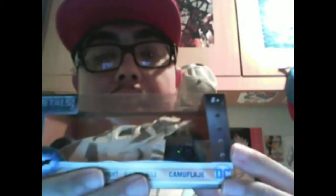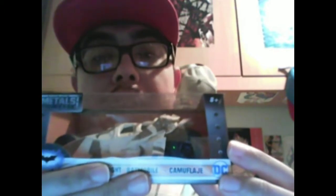Como ya he hecho en otras ocasiones realizando unboxings de batmóviles de plástico y metal de escala 1:32, en este nuevo vídeo voy a realizar un tercer unboxing de un tercer batmóvil, esta vez el Tumbler versión camuflaje de la película The Dark Knight Rises, también de la misma colección.